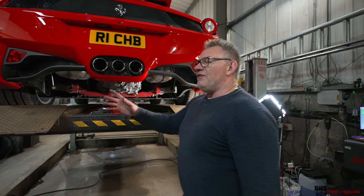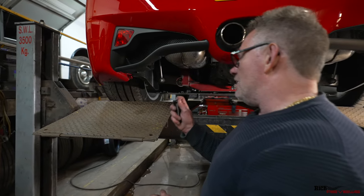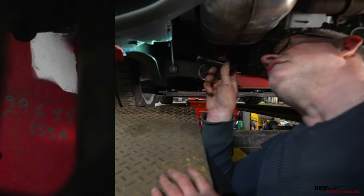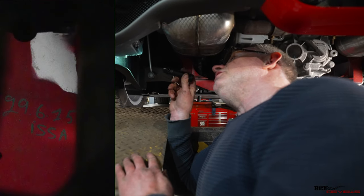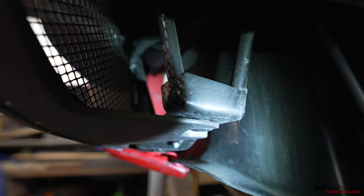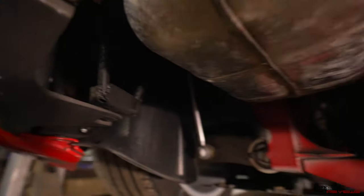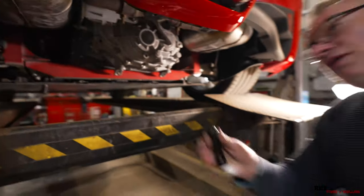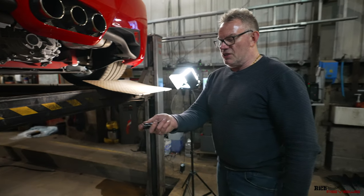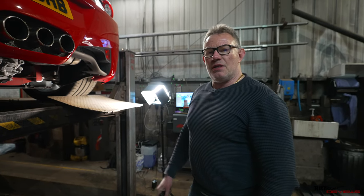We've also noticed there's a date just inside here - the 29th of June 2015, ISSA. I assume ISSA may be the initials of the person who put the car together or did that panel. That's when the car was built - the 29th of June 2015 - registered 2015 and actually released as a September build.